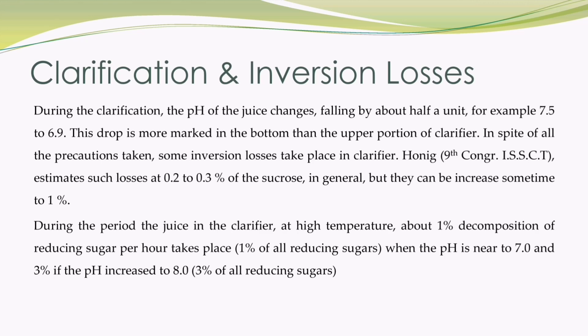During the period the juice is in the clarifier at high temperature, about 1% decomposition of reducing sugars per hour takes place — 1% meaning 1% of all reducing sugars — when the pH is near to 7. And 3% if the pH increases to 8, meaning 3% of all reducing sugars.